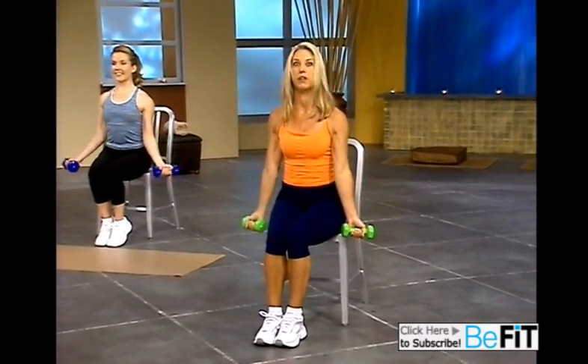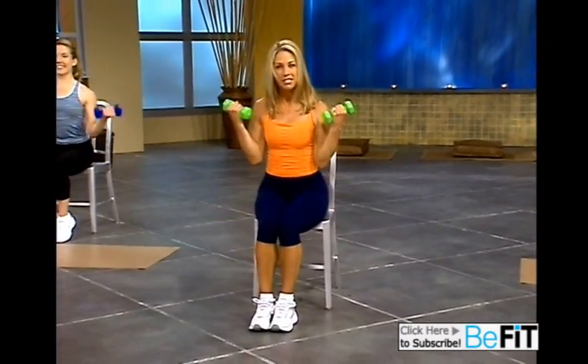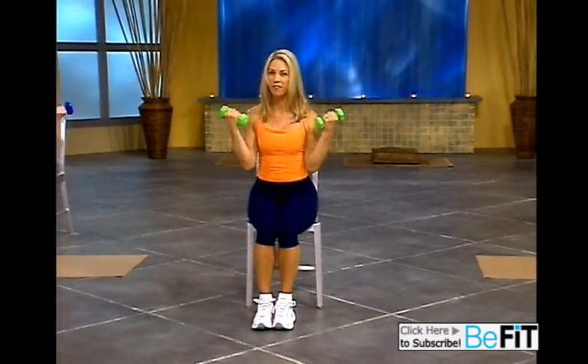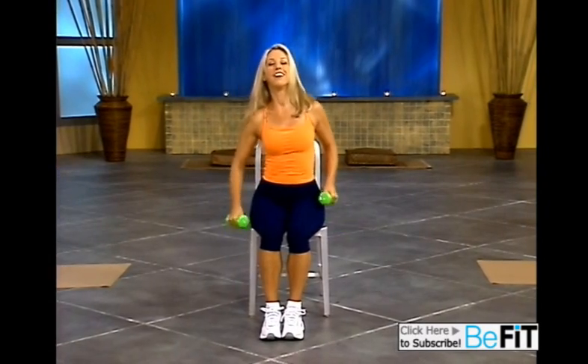Now we're going to increase the speed. We go up and down and up. That's it. Pace yourself. Do what you can do. Do the best that you can. Come on. Feel those arms. Last one. Take a breather.